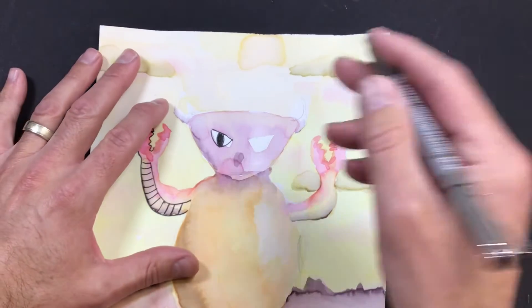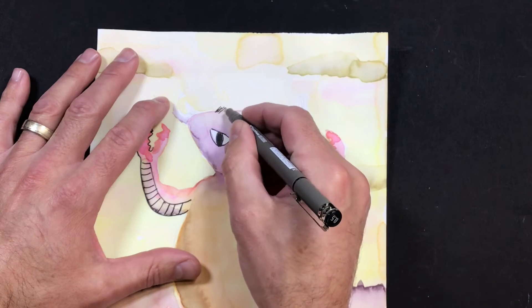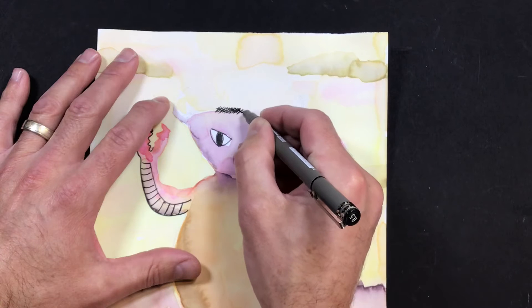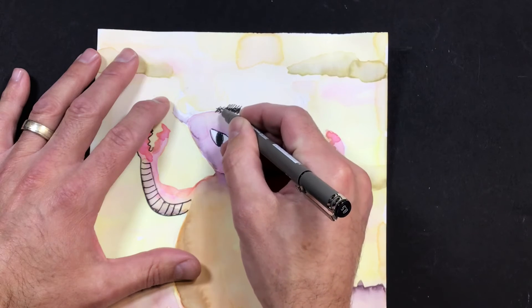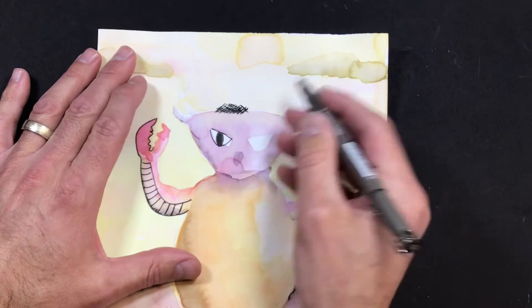Another thing you can do if you want your monster to have a texture that looks like hair — you can kind of scratch and draw hair, criss-crossing it back and forth like this. Remember when you're using this tool, be nice and gentle with it. I'm not pushing hard with this at all.